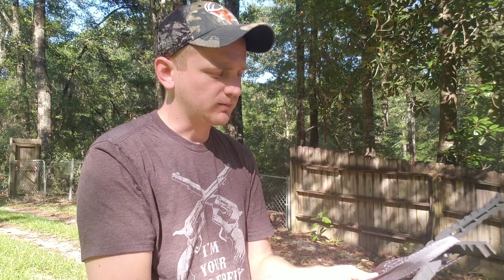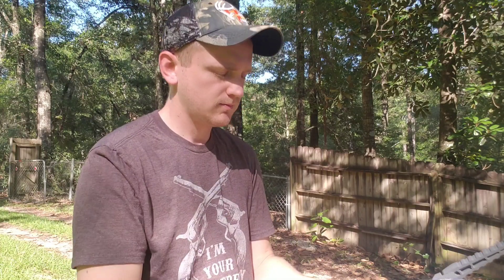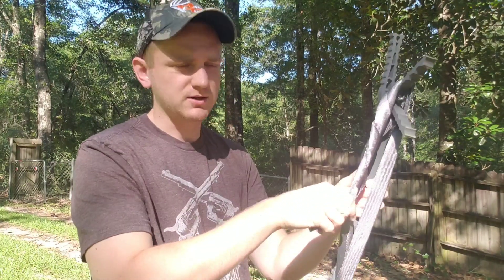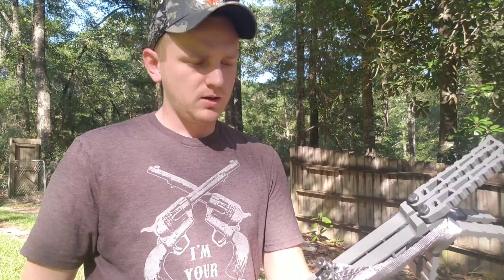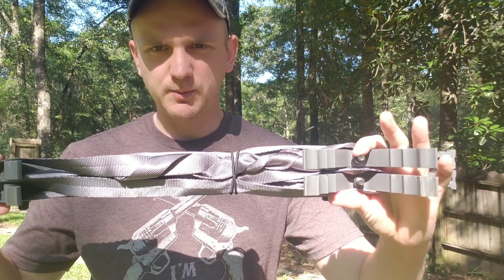I'm just wrapping that a few times, and then putting a couple of half hitches. Once that's kind of tight, I go to stack them — sandwiched together — and it's keeping those straps in place.